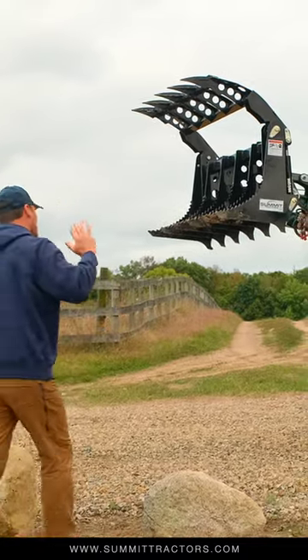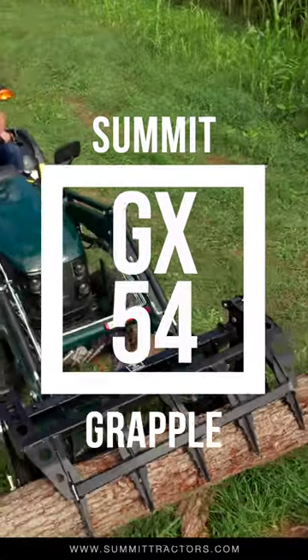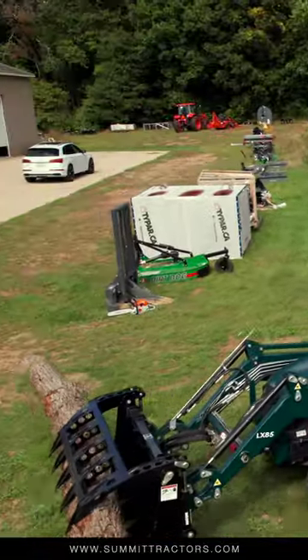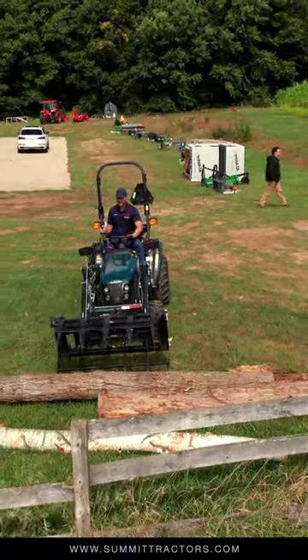Folks, this grappler here is a new product on the market offered by Summit Tractors. You're looking at a 54-inch model, a good fit for the TX25 from Summit. This is going to come with a skid steer quick attach like what you see, or you can get it for the JDQA as well, so all you John Deere owners are going to be in the game too.